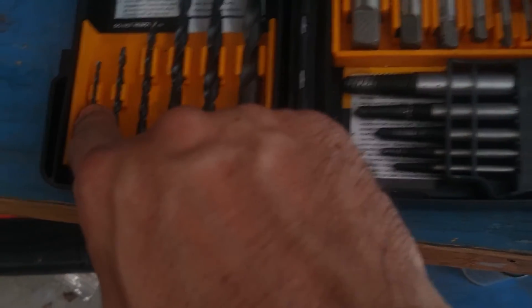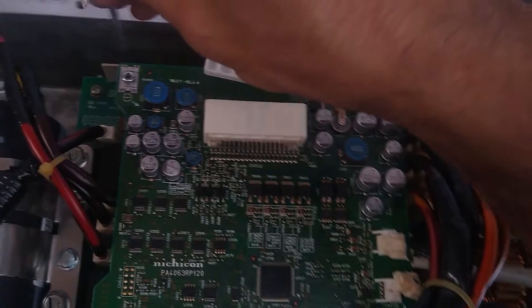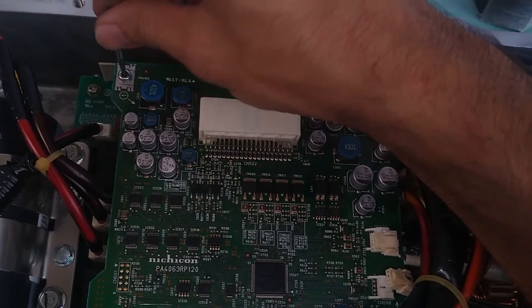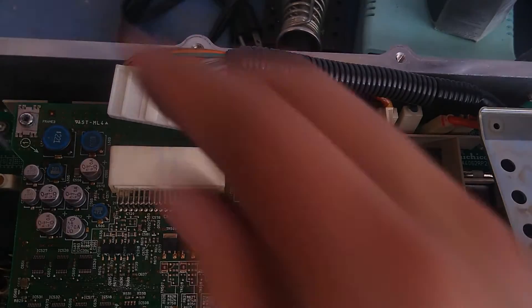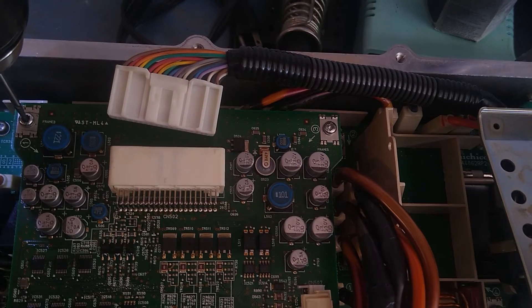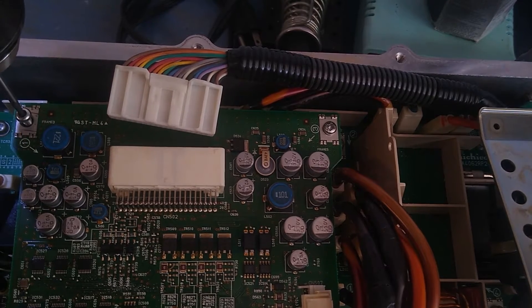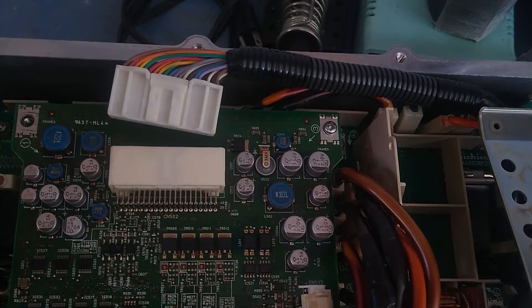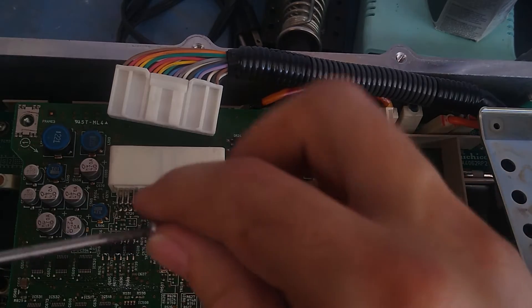That's when I said let's use the bolt extractor set. I drilled out with the smallest drill bit using a hand drill, then used the smallest extractor, and it worked — I couldn't believe it. It really bit in there, and the key was to go super slow. There she comes — got it! It's actually stuck on the extractor, so I had to use pliers to get it off. Then I did the next one the same way.